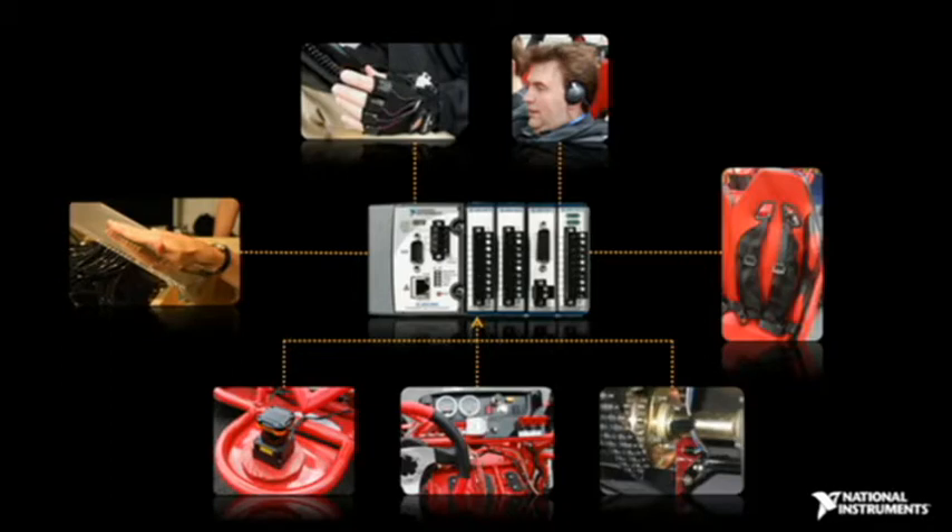We used the FPGA target on the CompactRIO to provide the high-speed acquisition, processing, and control necessary to function in the high-speed and time-critical driving environment.